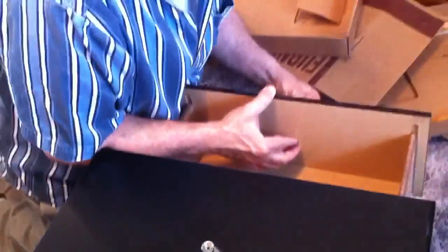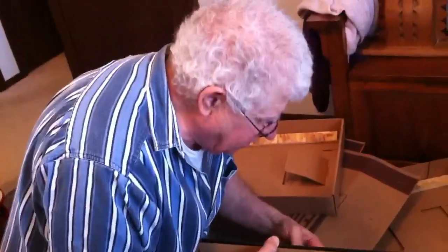The knobs are kind of interesting because I think they match the desk we already have. We'll go from the reading room — reading room slash sewing room — into the office.